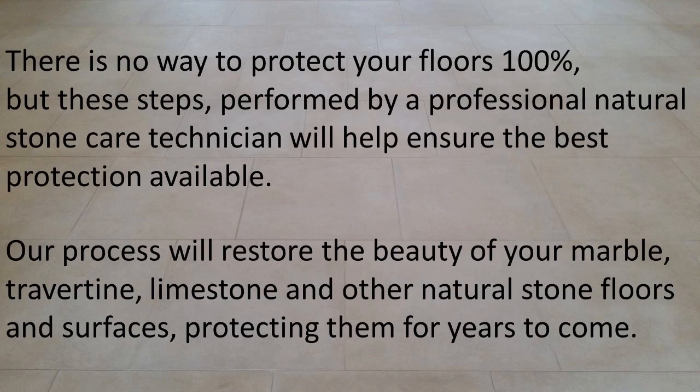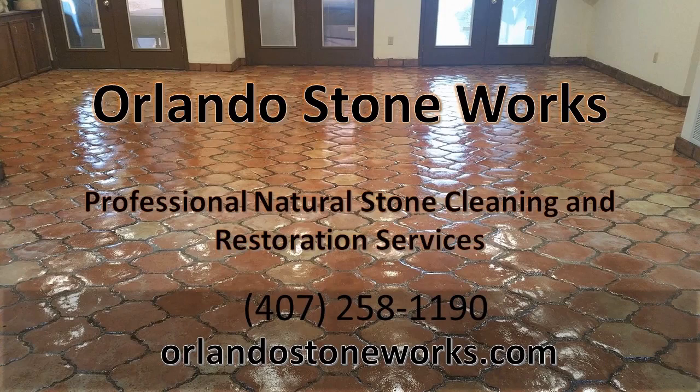Our process will restore the beauty of your marble, travertine, limestone, and other natural stone floors and surfaces, protecting them for years to come. Call Orlando Stone Works today at 407-258-1190 to request more information or to schedule your no-obligation consultation.